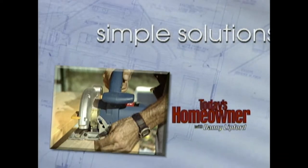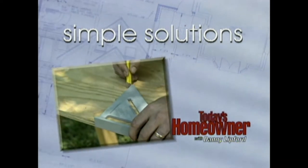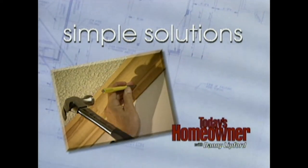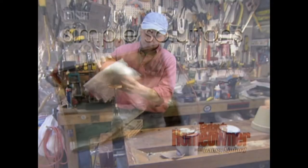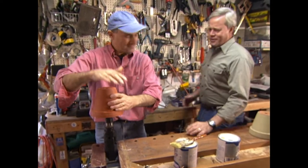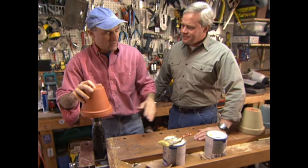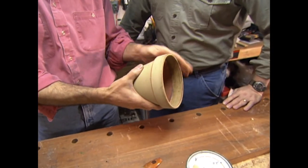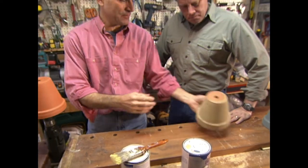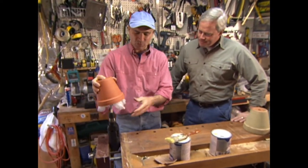It's time to pick up a few tricks of the trade from Danny and home repair expert Joe Truini in this week's Simple Solution. What are you doing now? I know it looks like I'm making a really bad lamp, but it's actually a painting technique for these clay pots. I was painting these for the holidays, and I couldn't find a quick and easy way to paint them. I had lots of pots to paint, so I thought there had to be a quicker way than just doing it by hand, and I came up with this idea — and it works really great.